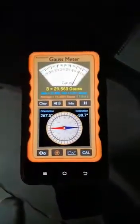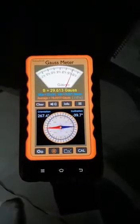This is a highly powerful bracelet which is showing 29.6. You can see the bracelet which says 'Bio Durium' — Bio Durium is the product name. This is the bottle cover; you can see the bottle.